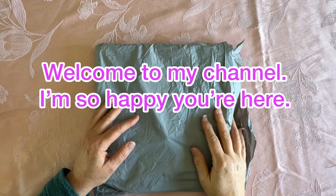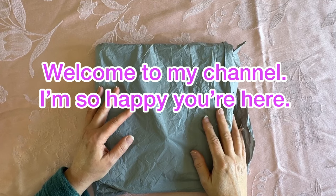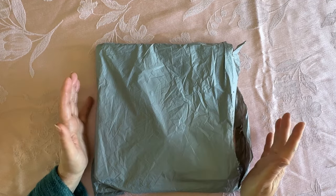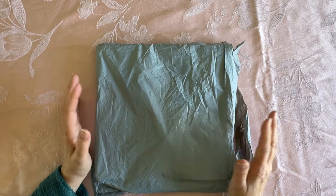Hey everybody, Diamonds by Tita here. Thanks so much for stopping by and hanging out with me. I am so happy that you are here. It's always fun to be able to hang out together and me to do a video with you. It's like we're just chatting across the table, right? So welcome in.